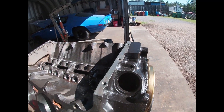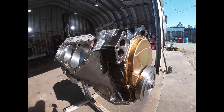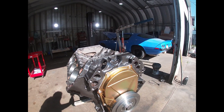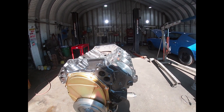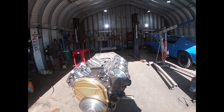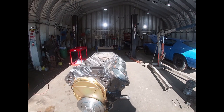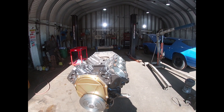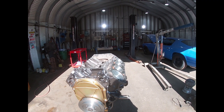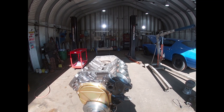Here are the pistons and the paint job — it looks really, really nice. Right now we're waiting on the heads from the machine shop and we'll get this motor finished up. After the 440 motor, we're going to be going back to the Trans Am doing the bodywork.